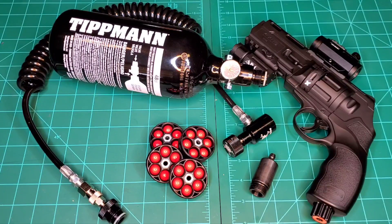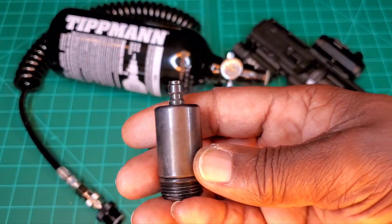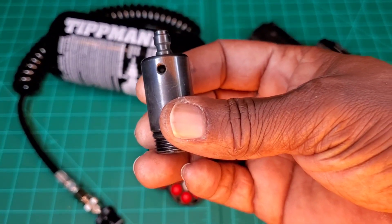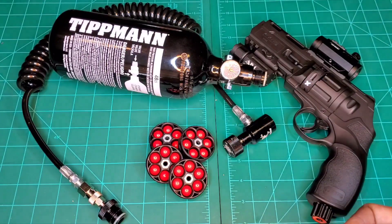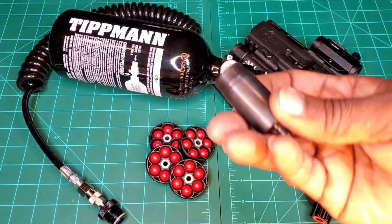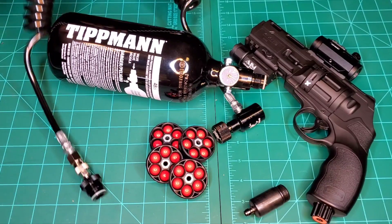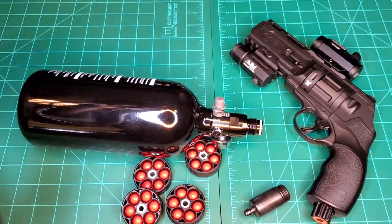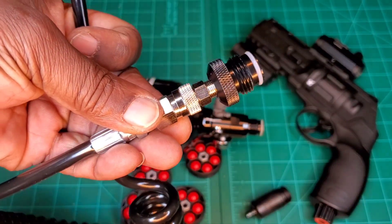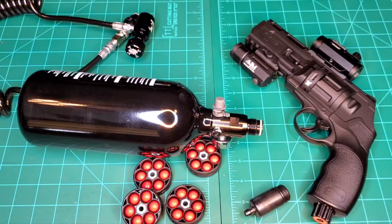There are a couple of things you'll need. One, you'll need an adapter for your pistol — this one here. You can find it at riotballs.com. This will screw into the bottom of your grip. You'll also need your high-pressure line, which has one end that goes on your tank and one end that goes in your pistol. I found that one on Amazon.